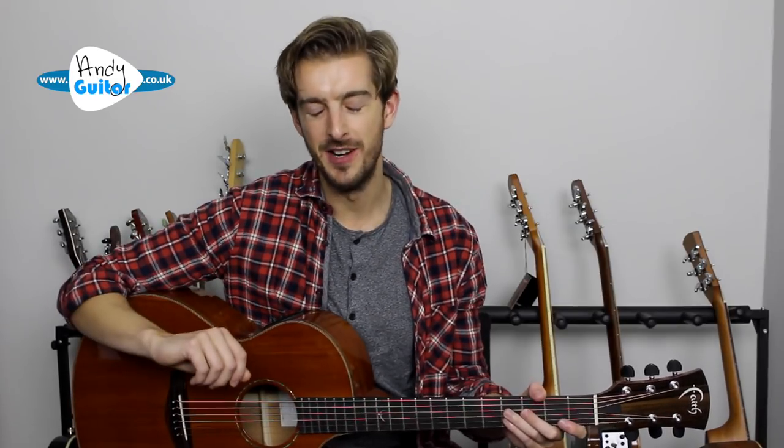This is the sort of thing you want to be doing if you like the solos by the Edge in many U2 songs such as 'Where the Streets Have No Name,' songs by the Eels, and any other very simple single note lead lines are great inspiration. I'll be giving you more ideas as we go through this lesson.